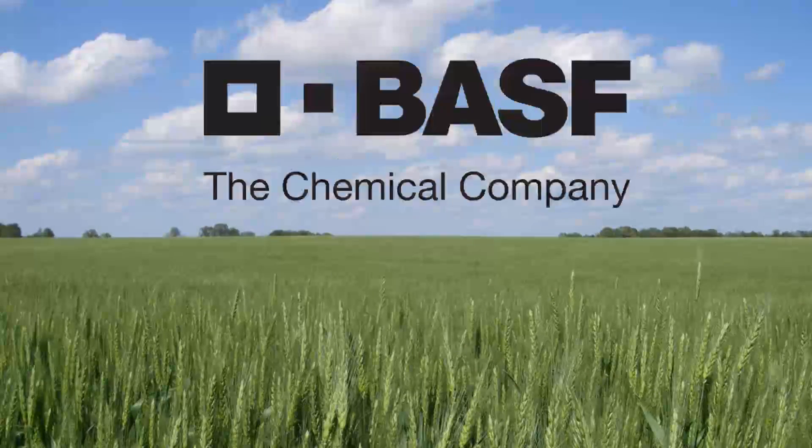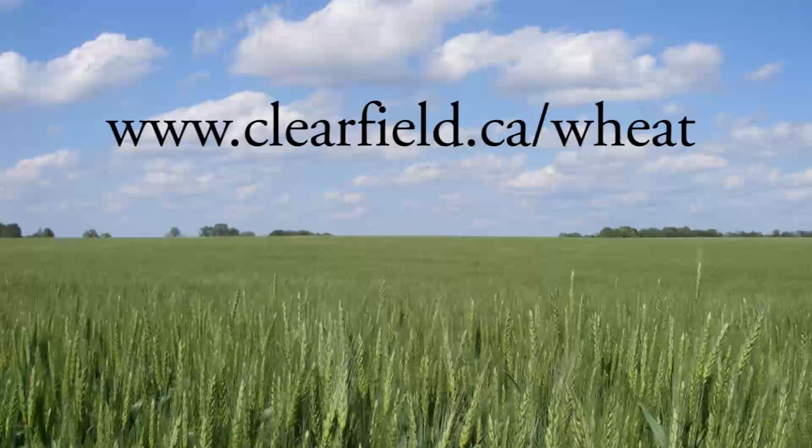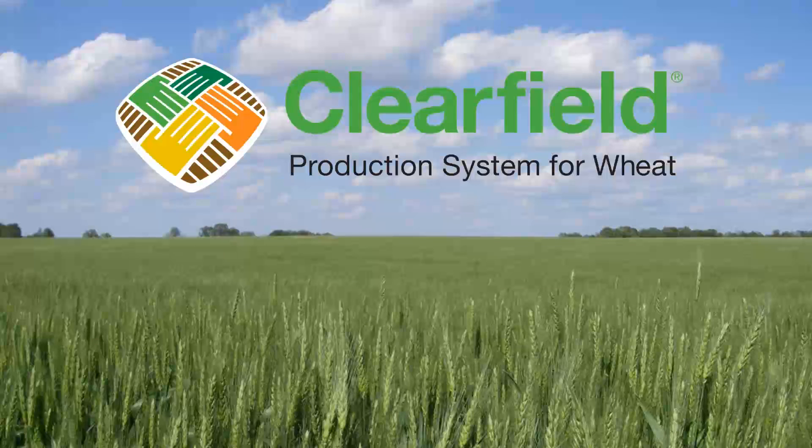The Farms.com Wheat Report has been brought to you by AltitudeFX and BASF Canada. Visit www.clearfield.ca/wheat for more cereal solutions.